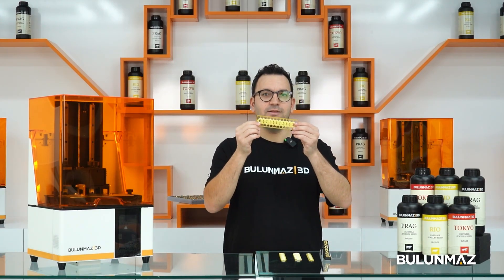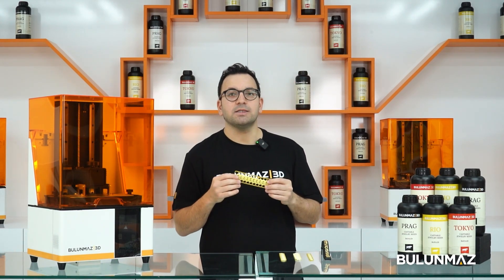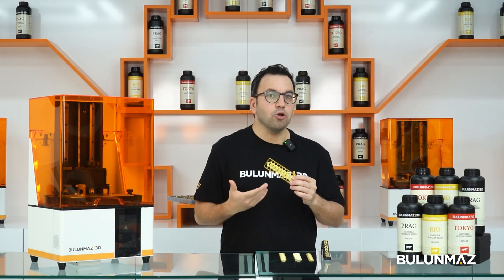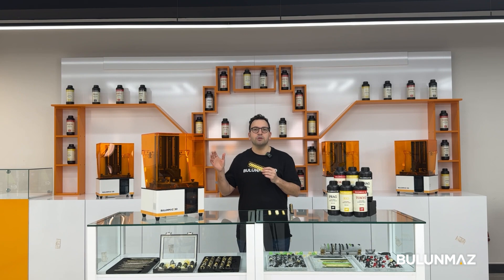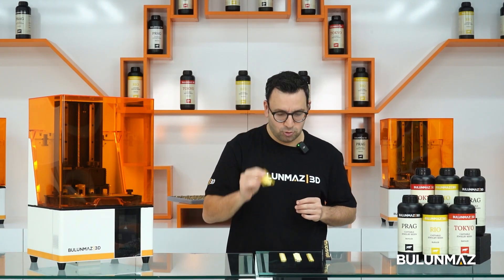Today's product is Cuban chain. Cuban chain is very special for us and for the market. It's a very old model — it used to be manufactured by hand. With developing 3D technologies, you can manufacture Cuban chains much easier today.